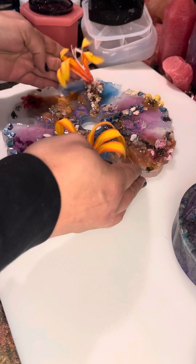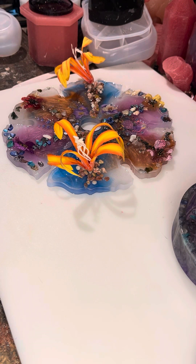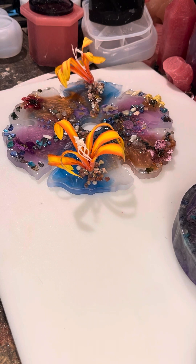Alright, so is that everything? I think so. Alright, that's it for this episode. I'll see you guys in a little bit.